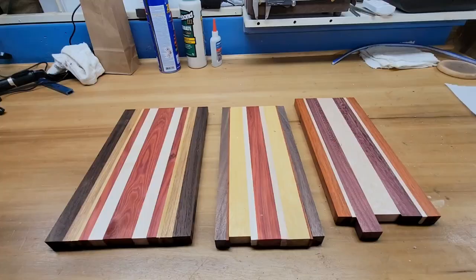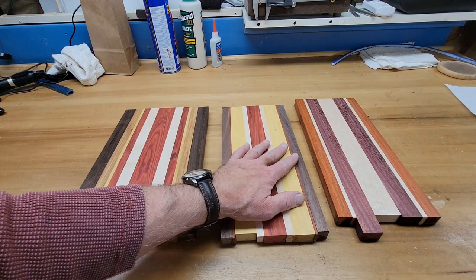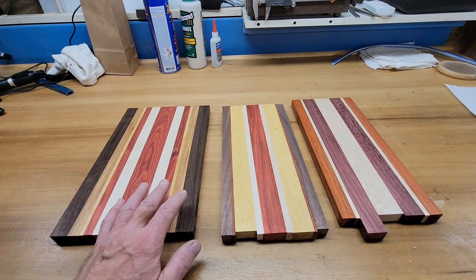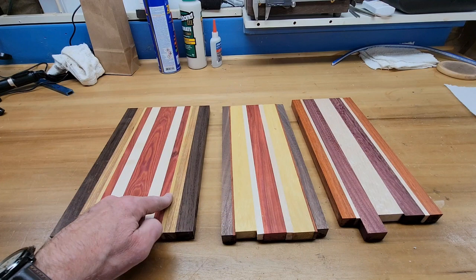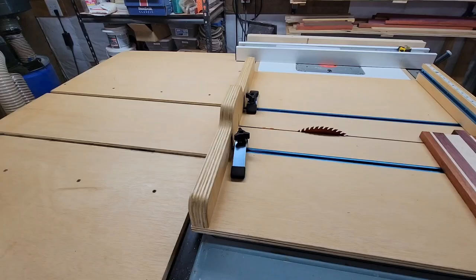Here we have all three of the work pieces finally planed, and you can see now how the colors are starting to come out — maybe get an idea of why I try to pick color matches the way I do. I like the walnut with the canary wood. I like the yellow heart with the canary wood and the walnut. I try to create a theme where the colors kind of blend in nicely together. So now I'm going to set up my sled and cut all the pieces to length.